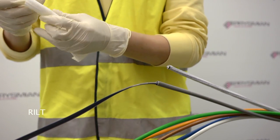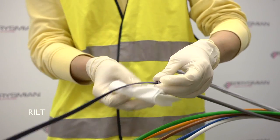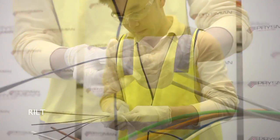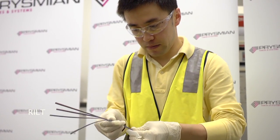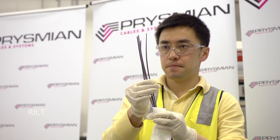Separate the ribbons and clean off all remaining gel with an alcohol wipe or equivalent approved cleaner. Following a visual inspection of the ribbons, the preparation process is now complete.